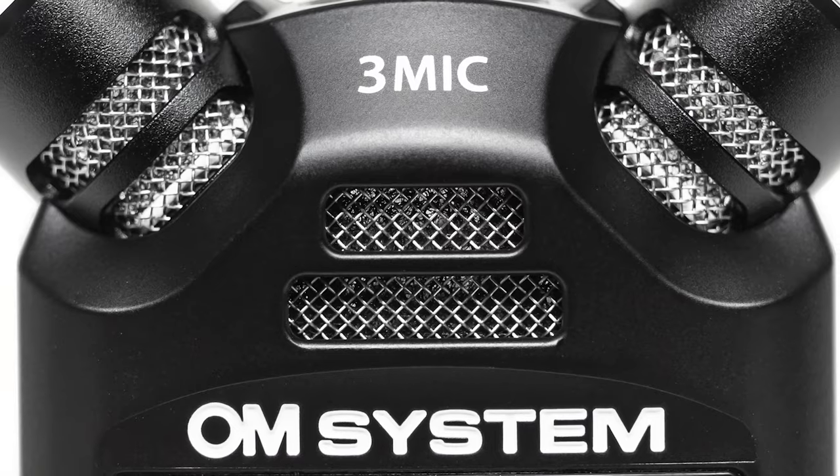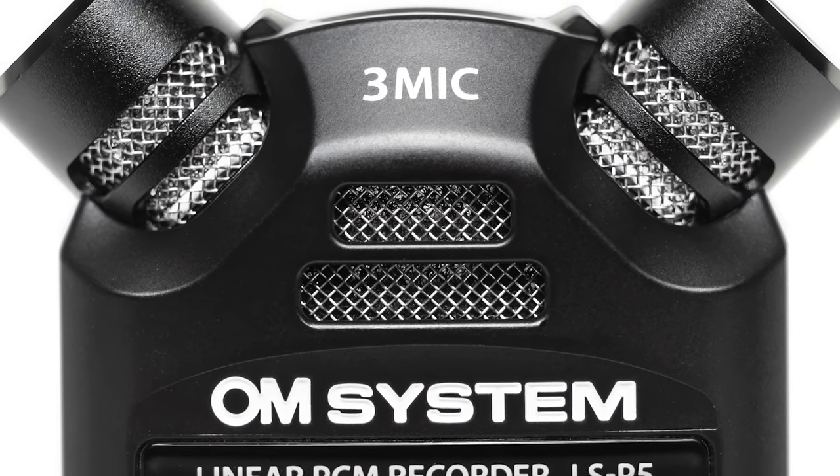The LSP5 from OM System is a small audio recorder but with big features on the inside. In this video I'm going to have a look at some of its highlights, starting with the three microphones up top.